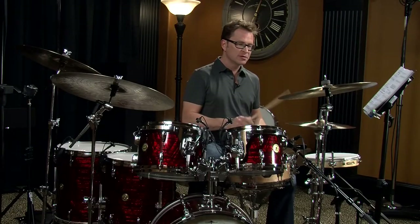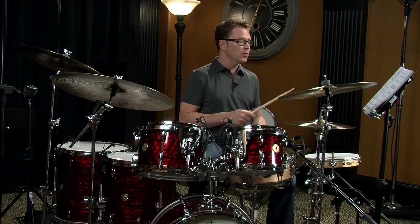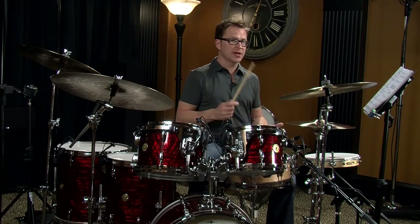Another very common thing to do with eighth notes on the hi-hat is to open up the hi-hat a little bit so you can get a slightly slushier sound. Let's play this next one like that at a slightly quicker tempo.